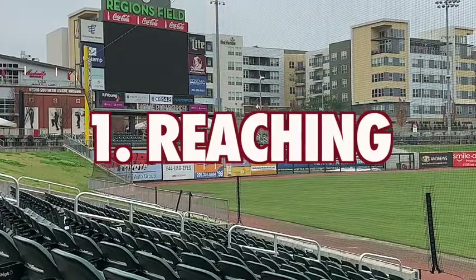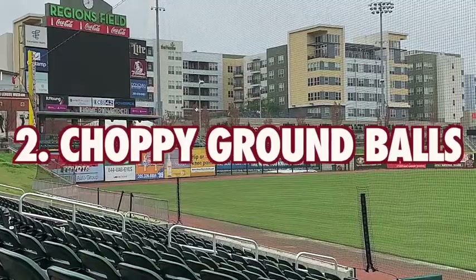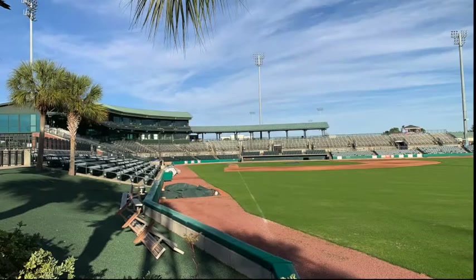Mistake number one: reaching for the ball, lunging for the ball. Mistake number two: choppy ground balls. Mistake number three: popping up.